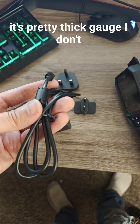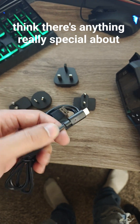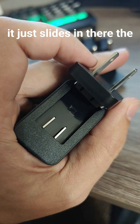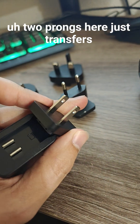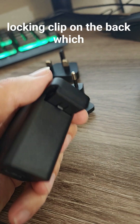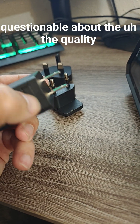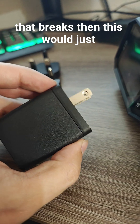It's a pretty thick gauge cable. I don't think there's anything really special about it. It's pretty convenient — it looks like it just slides in there. The two prongs here just transfer power to these. It does have a locking clip on the back which is nice, but I am a little questionable about the quality of that clip, because if that breaks then this would just be annoying.